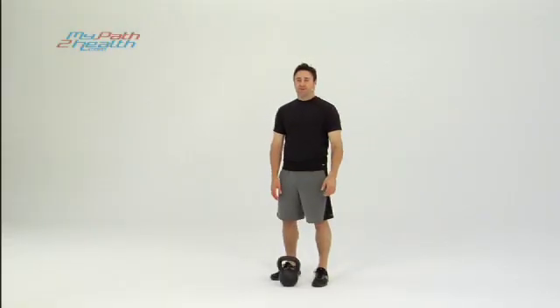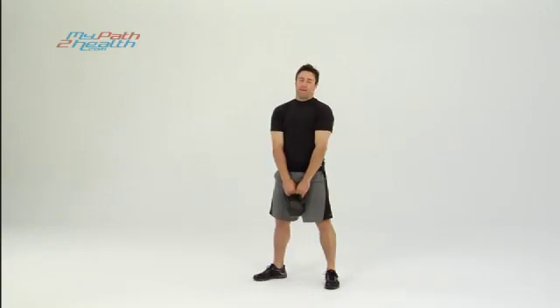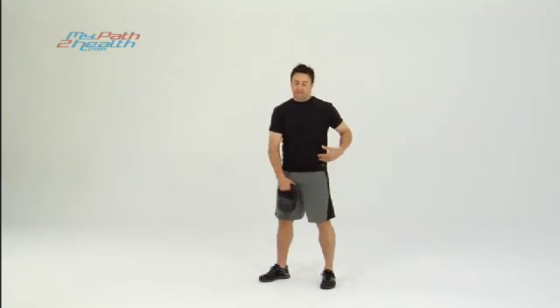This is the Cross Body Kettlebell Snatch. We'll start by picking the kettlebell up — chest up, abs tight, back flat. Protect yourself, core tight the whole time.